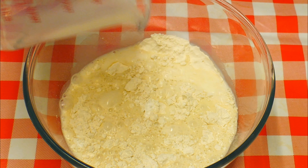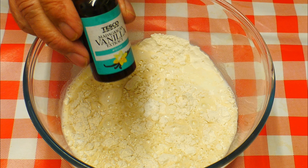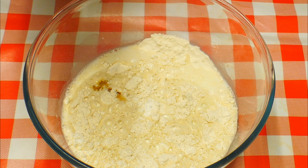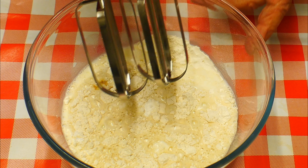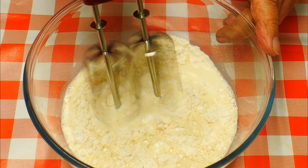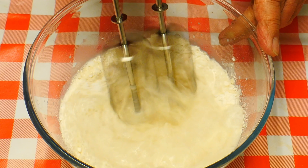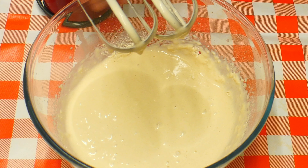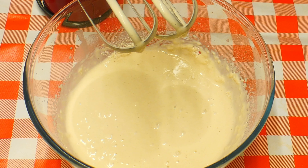When it comes to the vanilla extract, I'm going to be using about one teaspoonful — you can use a little bit more or less according to your taste. Now we're going to give this a really good mix together with an electric mixer or a hand mixer if you want.